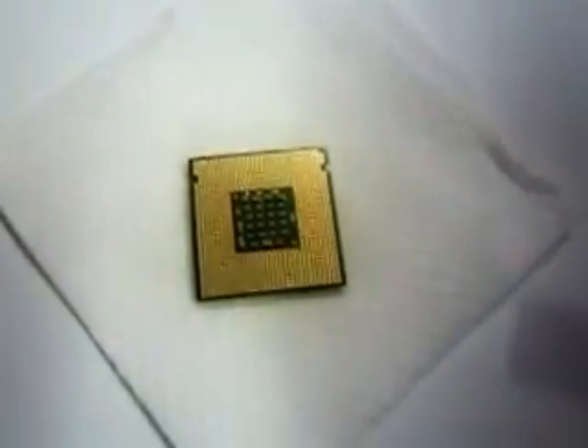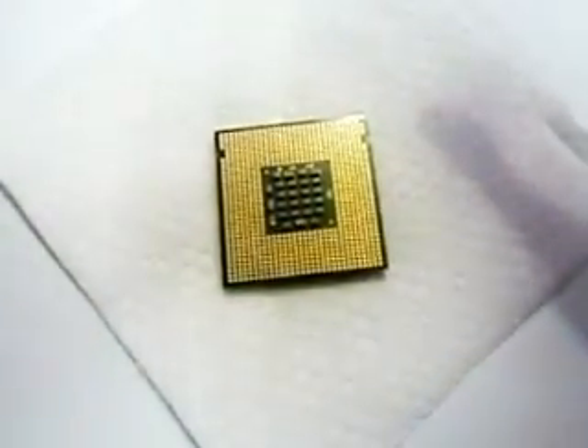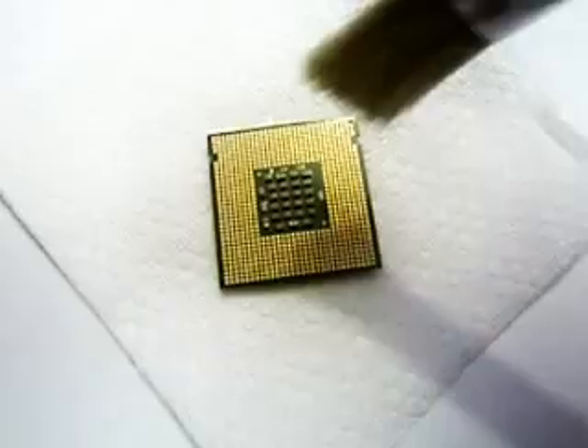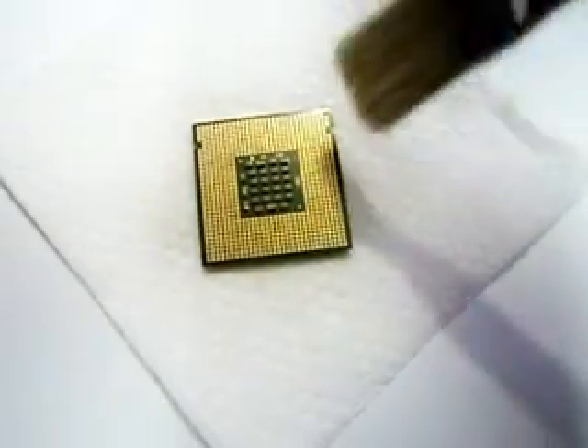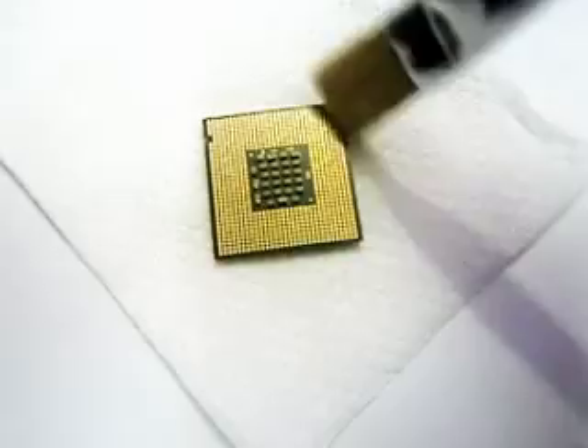Before placing it into the motherboard, you have to make sure that you have cleaned all the surfaces and there is no dirt or solution left on the surface.